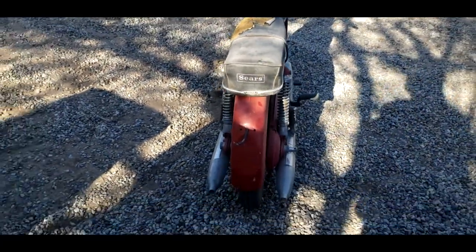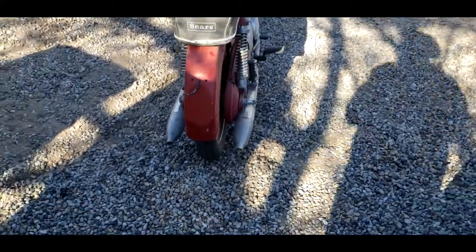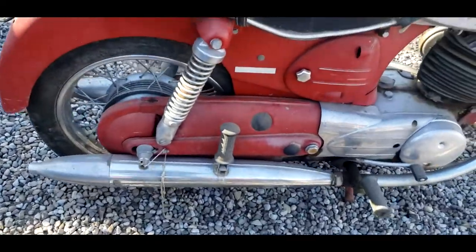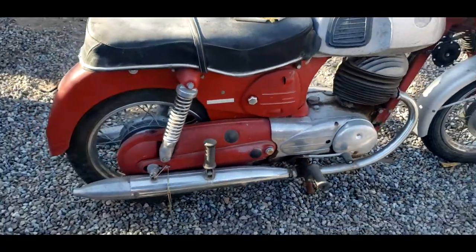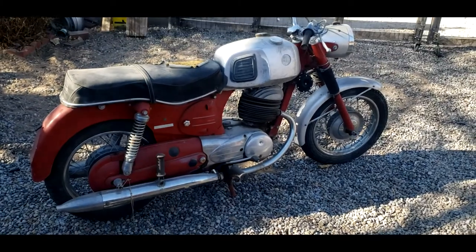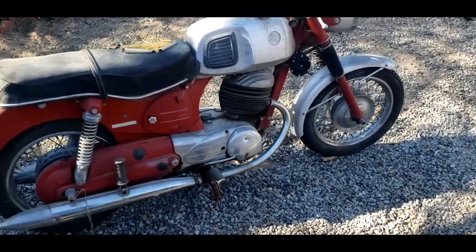Overall, I really love the way this bike looks. The twin tailpipes, the chain case is completely enclosed. It's just a very unique European design. For everyone who doesn't know, Steyrpuch is actually an Austrian company, so this motorcycle was built in Austria.